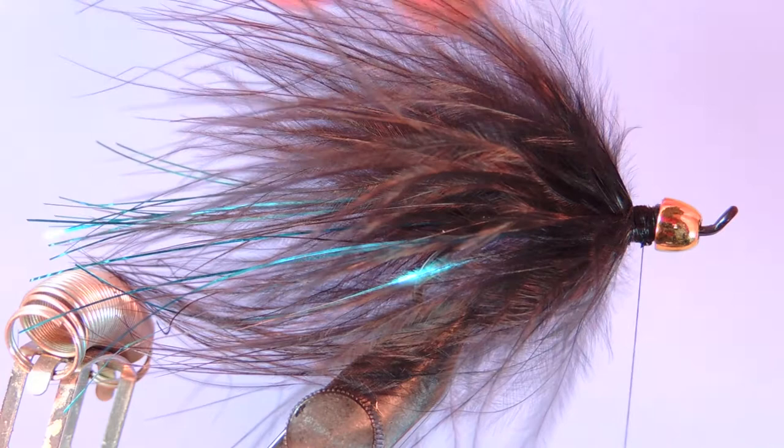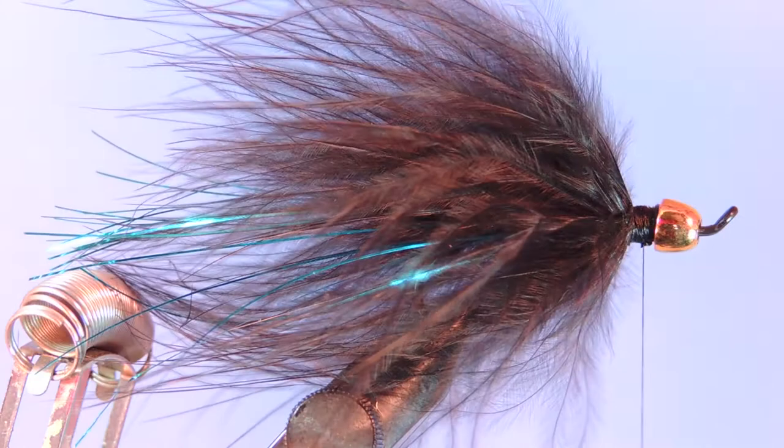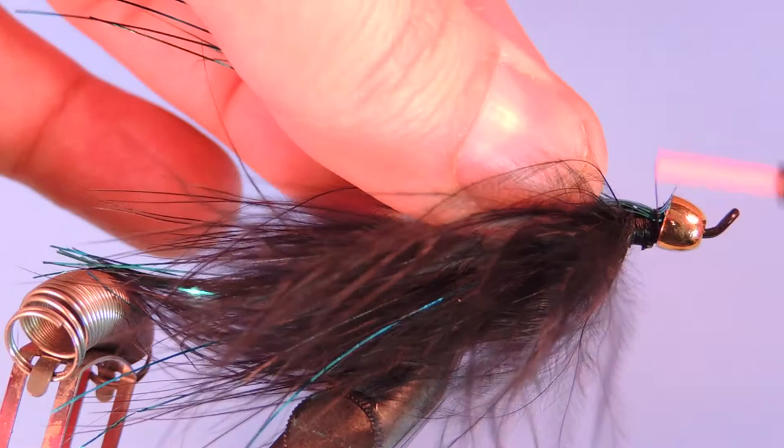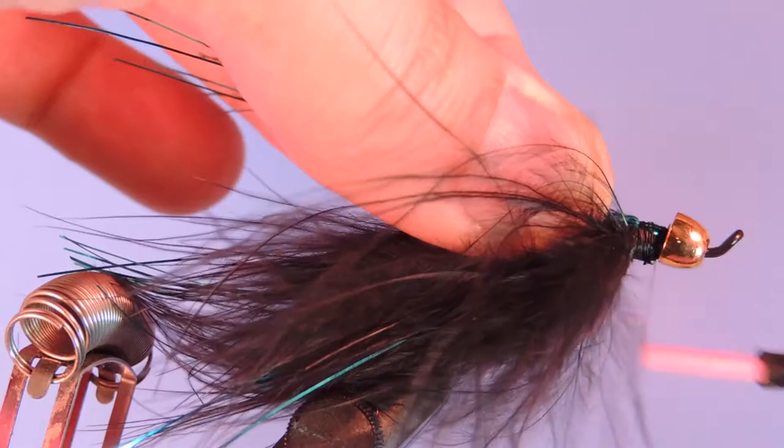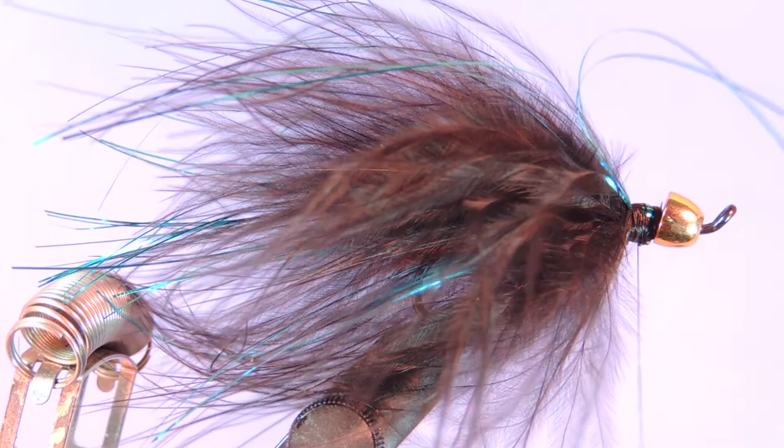Now we're going to grab that flashabou that we reserved. What I like to do is just fan it out a little bit, just so it's not in too big of a clump right on top. Use a loose wrap and pull that through — you can see it kind of spreads out over the top and distributes that flash material over the fly.